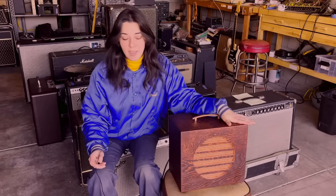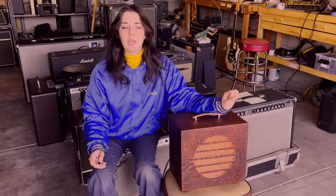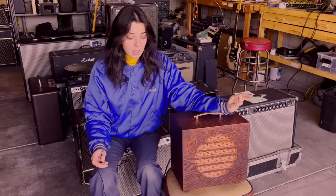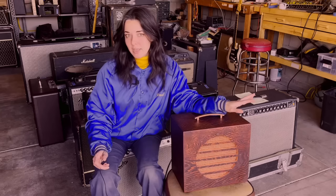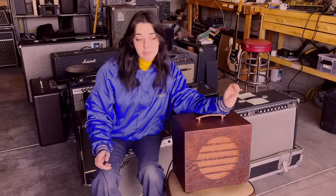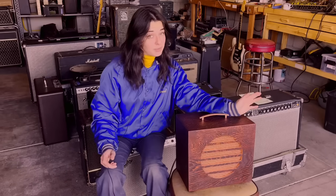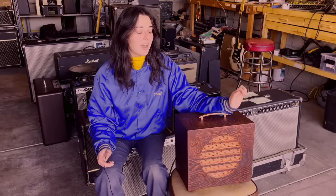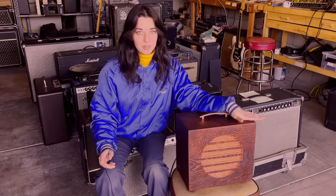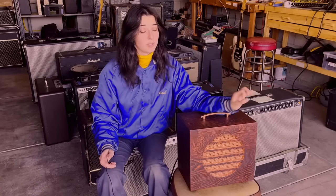I've had this cabinet for a really long time and I don't remember where I originally found it, but I do believe that it was an old speaker cabinet for a PA system. I believe this PA system probably resided in a sheriff's office or something like that, and I'll kind of show you guys why I think that. This was a collaboration with my boyfriend Mike.